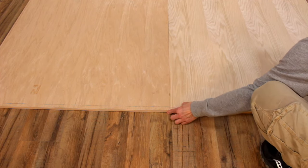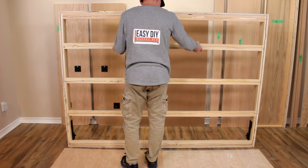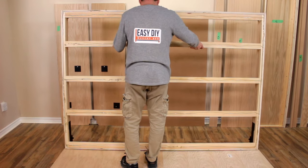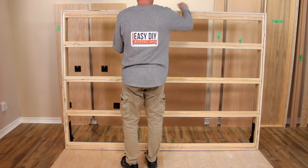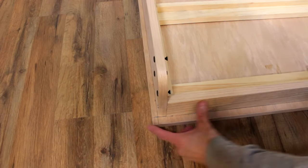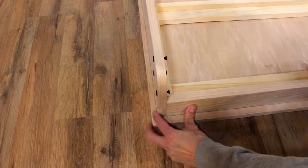Double-check to make sure your face panels are tightly pushed together and there is no gap between them. Now slowly drop the bed frame onto the face panels. You may use a helper to help you with this step. Make sure you drop the bed frame within the pencil lines on the face panels.